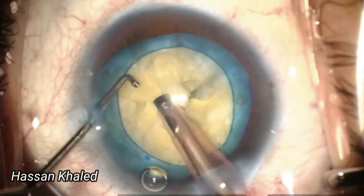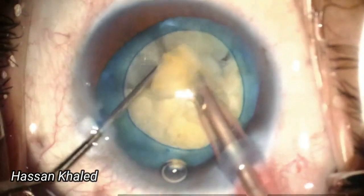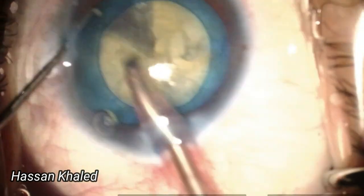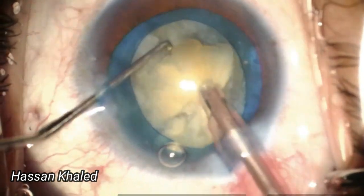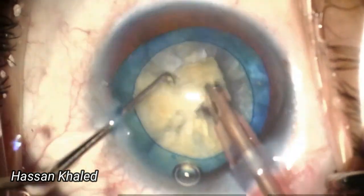To protect the posterior corneal endothelium during emulsification of this dense cataract, I injected dispersive OVD into the anterior chamber, and the cataract was smoothly emulsified without complication.